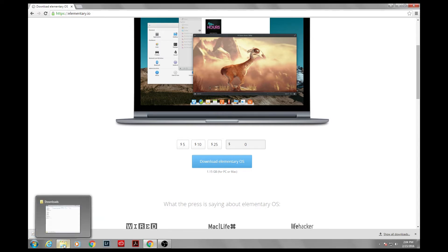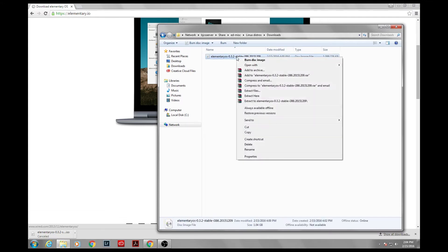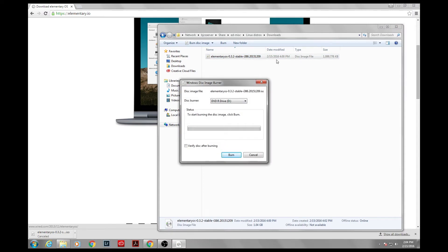On your computer, go to your downloads folder and find the Elementary OS ISO disk image file. Make sure your DVD-R is in your drive. Right-click and click 'Burn disk image.' It'll open up the Windows disk image burner. You can select 'Verify disk after burning' if you want, and then you just burn.